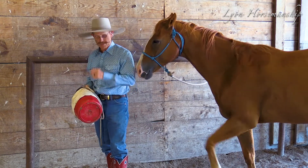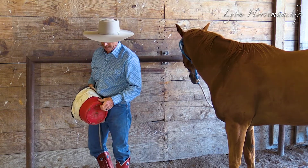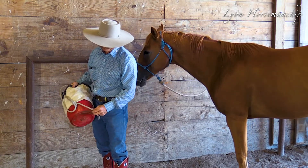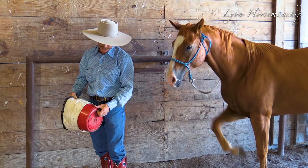I got the bright idea to put a bucket on the bottom of it. The first one I did was a little plastic paint bucket, and it worked so well that I decided I need to work on this a little bit more. This is my latest one that I made, and we're going to start having these on our website so you can get them.